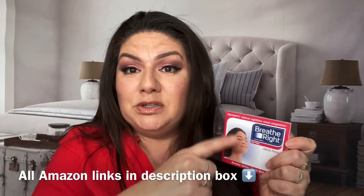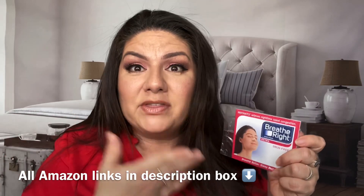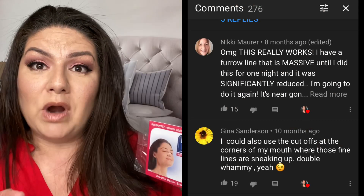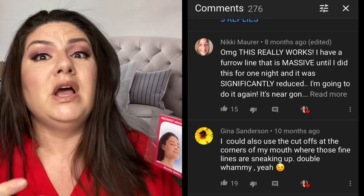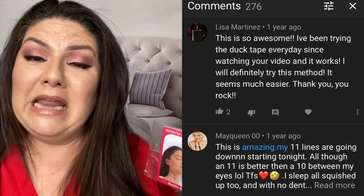I figured it out! I'm going to post all the information down below about these breathe right strips and find options that aren't as expensive, because this is a method you can do at home to get rid of that wrinkle between your eyes. It does work. I'm going to post the link to my original video with the breathe right strips down below — check it out and read the comments of people who have actually tried it. I'm going to re-record the video and show you guys how I did it. Leave me a comment — we're all in quarantine right now, so who are you impressing?